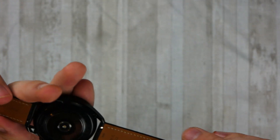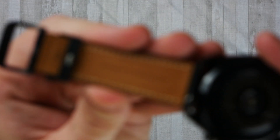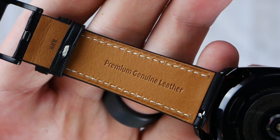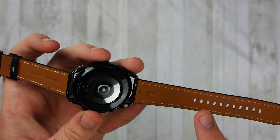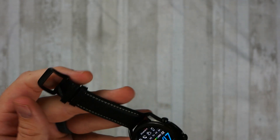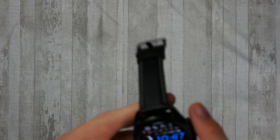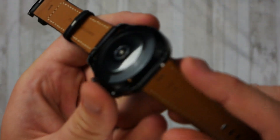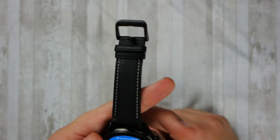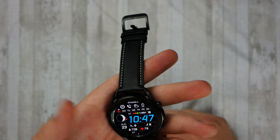Another thing I don't like is the stock band. It's not fake leather — it's premium genuine leather, as you can see here — but all that means is it's the lowest grade of what real leather can be qualified as. It's okay, I don't like the band, but that's not a big deal because you can buy one relatively cheap and it's easy to swap out. They have these quick release pins where you can just pull it down and the band comes right off, which is nice.